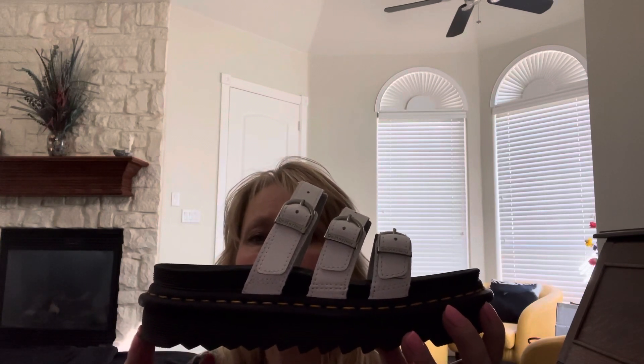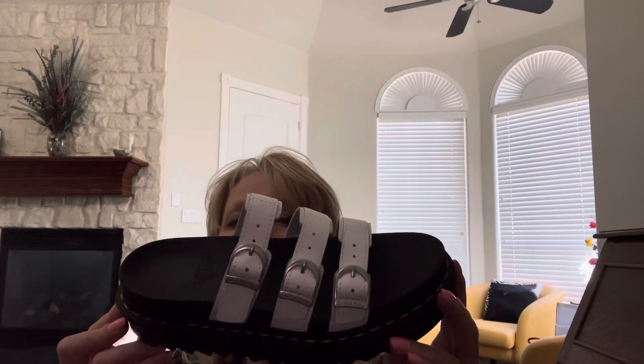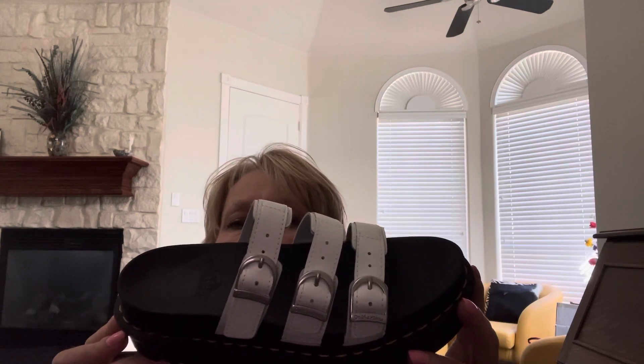Size wise, I wear an eight in regular shoes and I wore a seven in Doc Martens. I could have got a six but I got a seven again because that's what I wore in my other two regular Blair sandals.